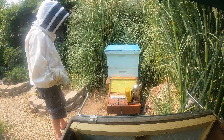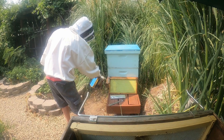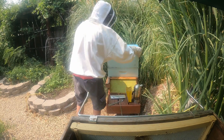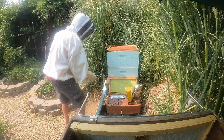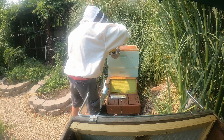You never know, so give another puff of smoke here at the bottom, and then I'm going to go ahead and open the top. I'll set the lid right here and then puff some more smoke in the top.